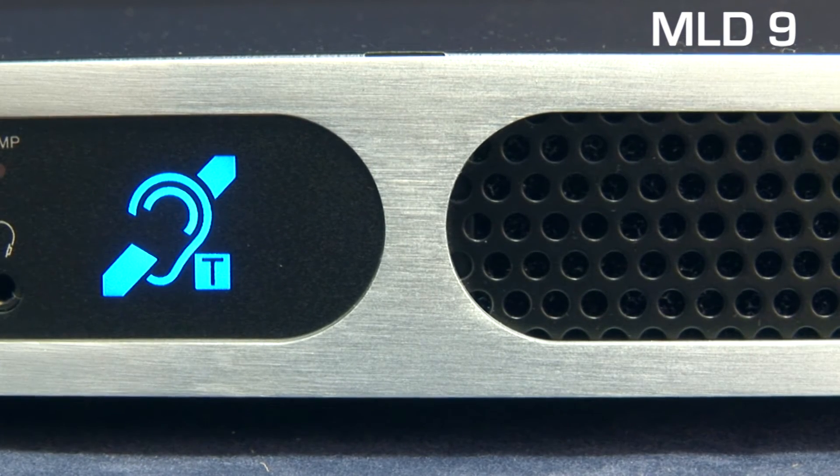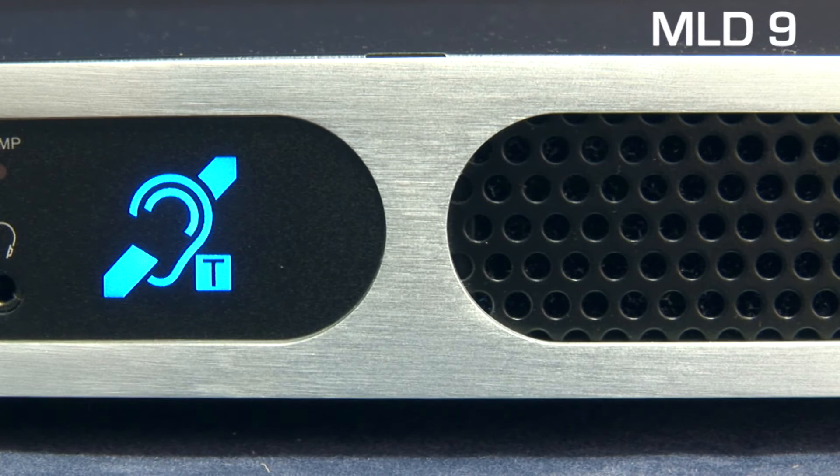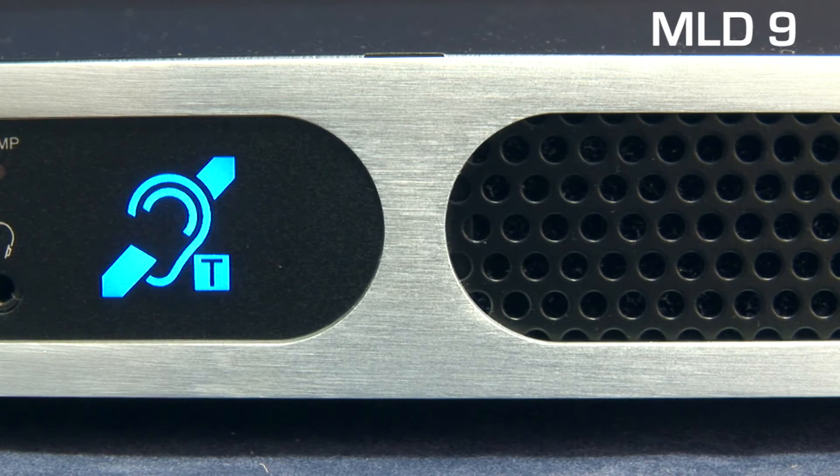The power light on all MLD units is a feature unique to Ampetronic, illuminating in the form of the internationally recognized induction loop symbol, differentiated from other rack equipment. The light also flashes during startup to indicate that self-test mode is in operation.